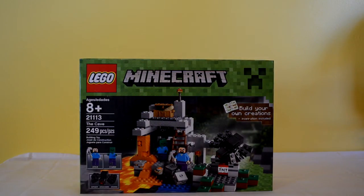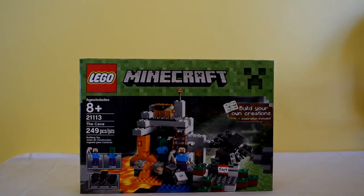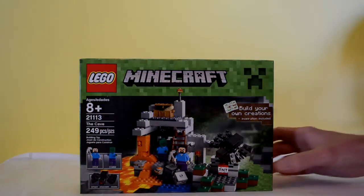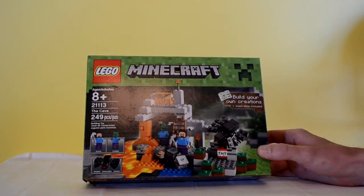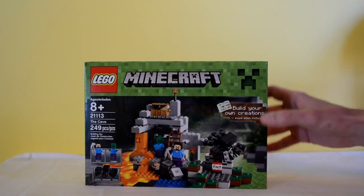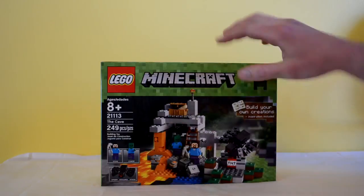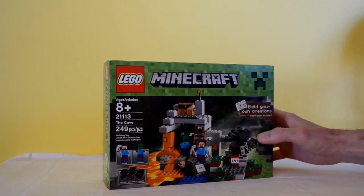Hello YouTube and thanks for tuning in to SpankableVision — we are back again with another awesome unboxing and review episode. Today I'm doing another Lego set, the next in the Minecraft full-size series: it is the Cave. This is a 249-piece kit, looks like a lot of fun. You get a spider, a Steve, and a zombie.